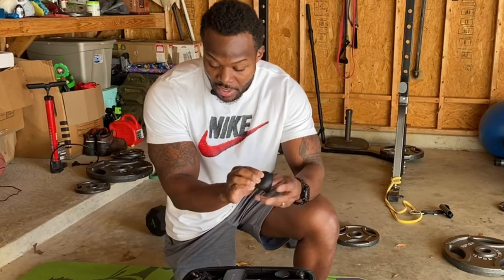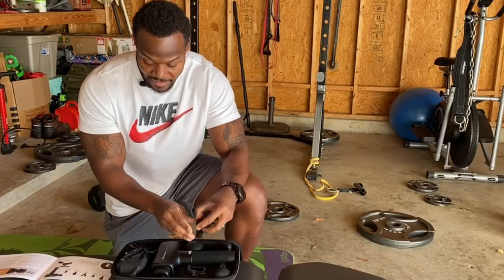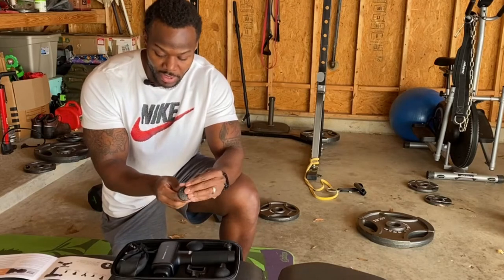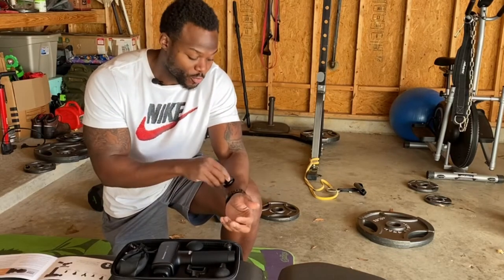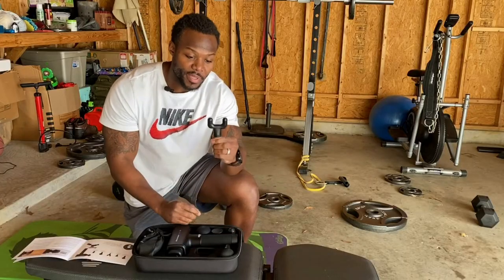We have different heads for different body parts. There's a softer head you can use for all body parts, and a flat head with some bristles that also works for all body parts and gives a different feel. There's a bullet head for deep tissue and trigger points — this one will really get you. Then there's a fork piece designed for your spine and neck area, which works great if someone else helps you use it.